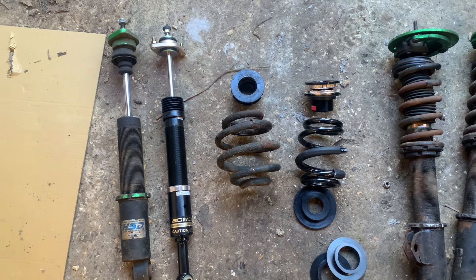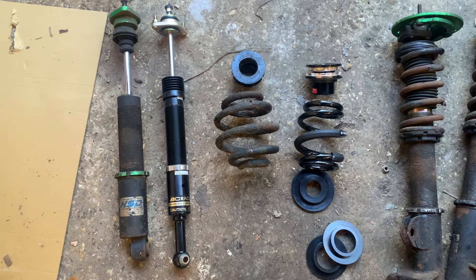Just a quick look at the HSD next to the BCs. The HSD actually is a lot more beefy. They're all pillow ball top mounts so they're all good. The spring is a bit smaller on the BC. The BC adjuster is quite a nice little thing - it says to always mount it on the top of the spring so it's easier to adjust. I'll do all the adjustment and coilover setup in a separate video when I'm at work on the ramp.